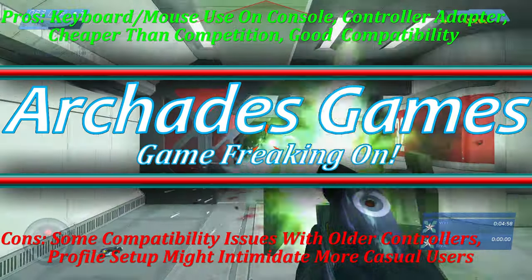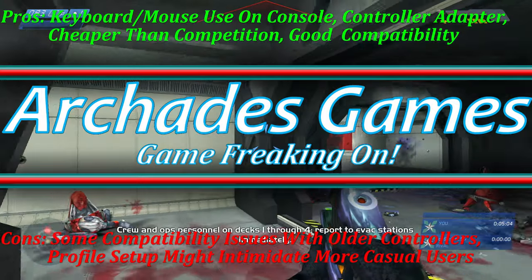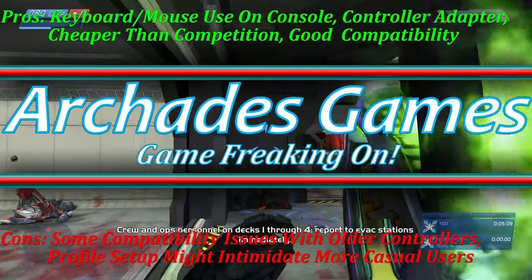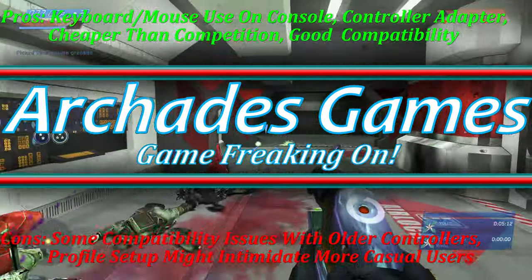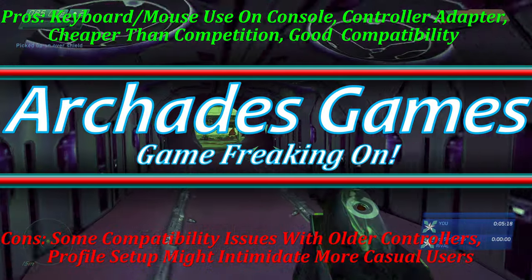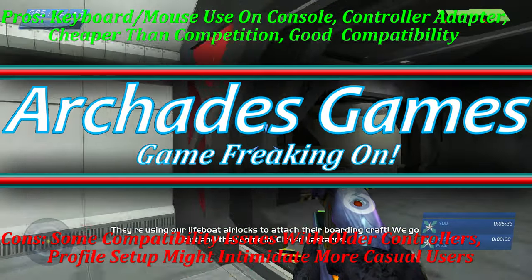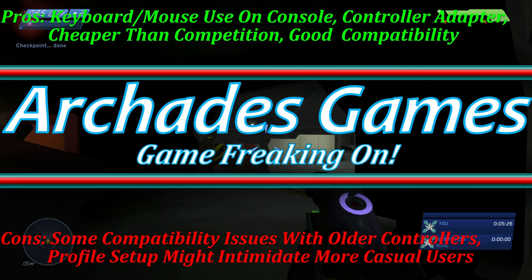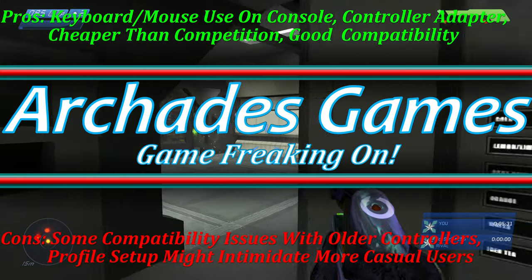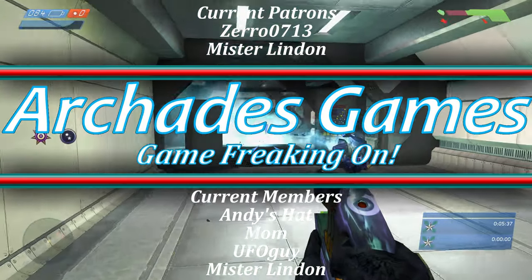Thank you for making it to the end of today's review. The Keymander 2 from Caliber Gaming by IOGear is a fantastic input device option for those seeking choice, and I have had a blast messing around with it for the past couple of weeks. Thank you again to IOGear for sending this out, and thank you all so much for watching. I cannot express enough gratitude for every minute that you all spend in this channel and help support it. If you haven't done so already, make sure you hit that subscribe button and that like or dislike button. If you'd like to further help support the channel, you can click that join button here on YouTube or click on that Patreon link in the bottom left-hand corner of the screen — everything goes directly back into supporting the channel.